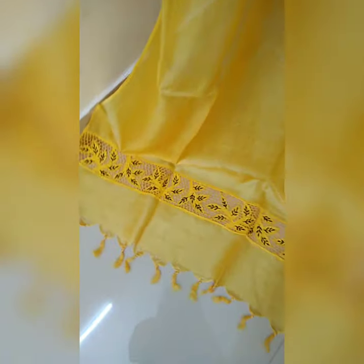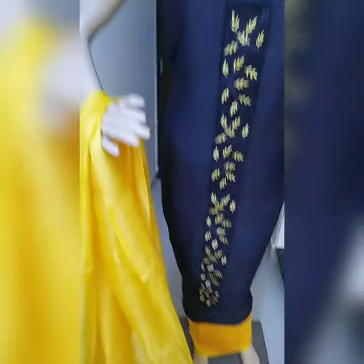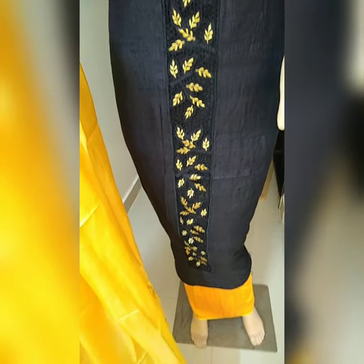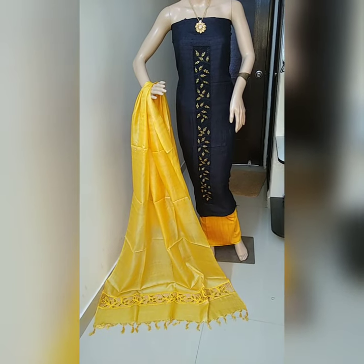Let me show you the close-up look of the cutwork. This is the cutwork and tassels on the dupatta — they are on both sides. This is the top fabric in black color with yellow color cutwork on it, and a cotton silk bottom.